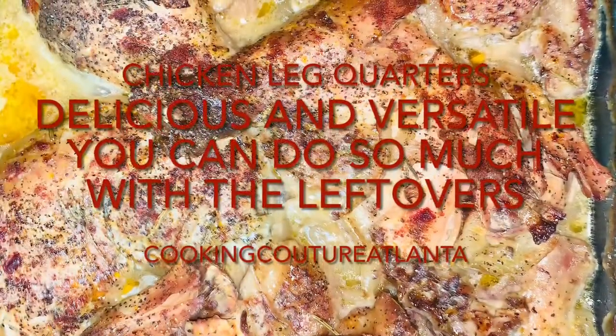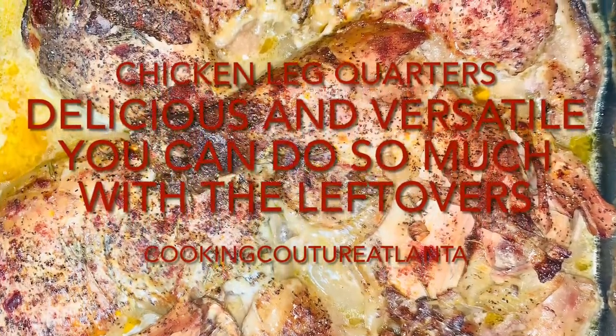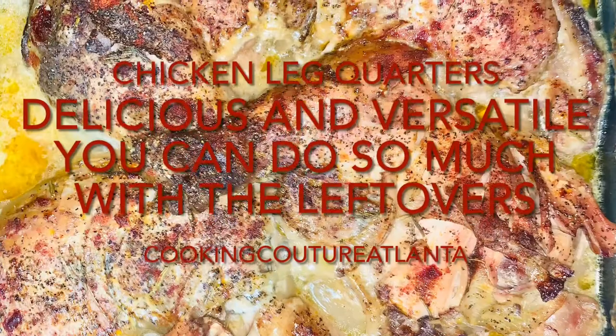I love these chicken quarters. Not only are they super inexpensive, but they're very tasty and really versatile. You just can't mess them up. The leftovers are amazing.